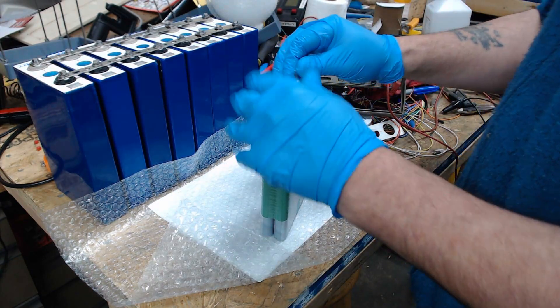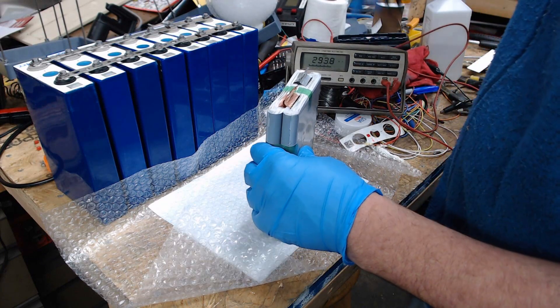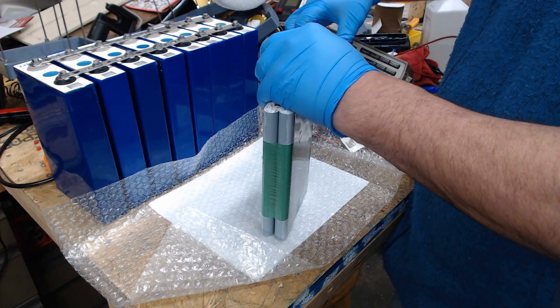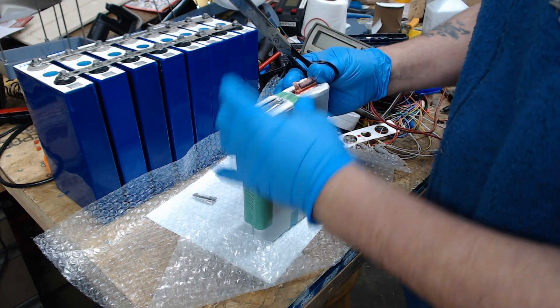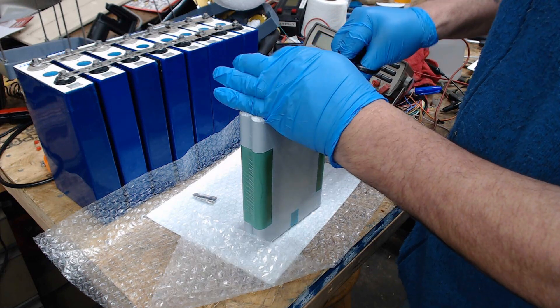So I'm going to cut these tabs up here. Let me shut my meter off. So we all learned something together — hopefully they'll be nice enough to write back.